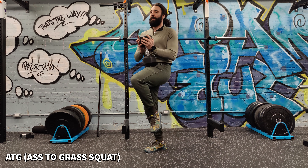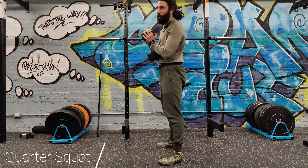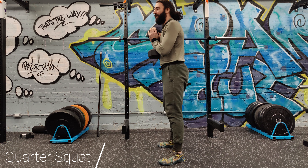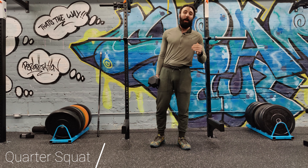First up is the quarter squat. This is what a lot of gym enthusiasts tend to make fun of people for if they see a noob in the gym doing squats, and that sometimes looks like this. They're staying very upright and they're not getting a big range of motion. That is a quarter squat.